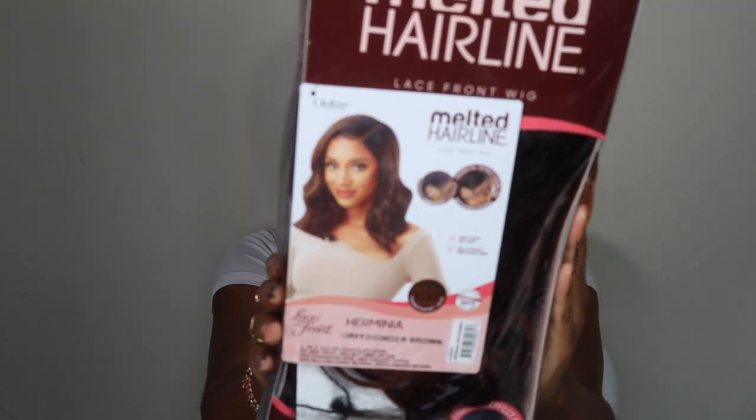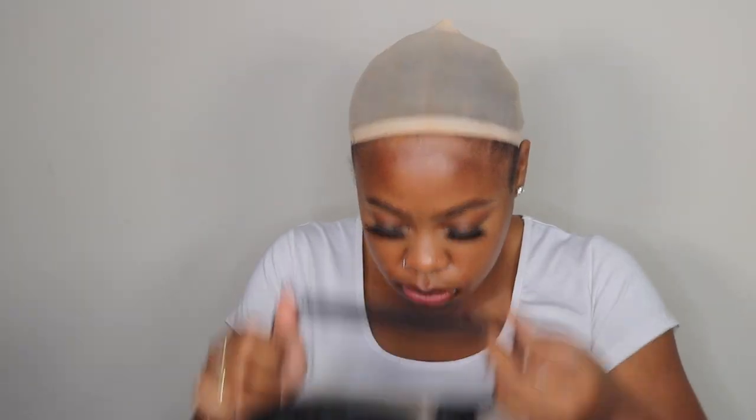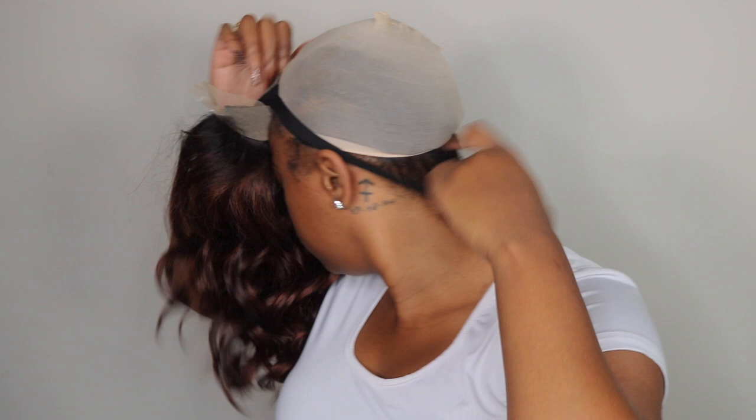Alright, so here is the packaging — that's what the unit looks like or is supposed to look like. And here is the inside of the unit. They do have an elastic band already attached in the wig for you, which makes the unit a little bit easier to install and provides more hold when you wear this wig.